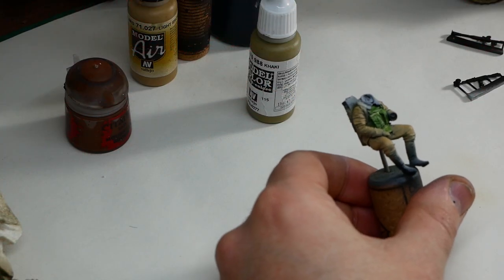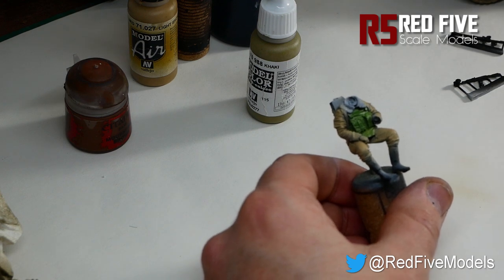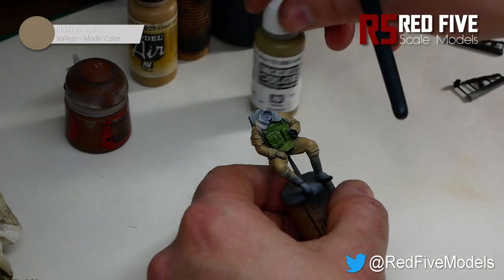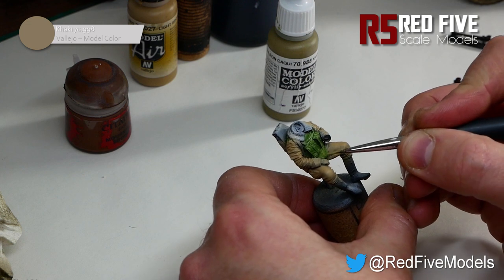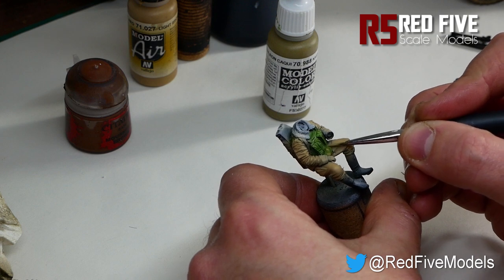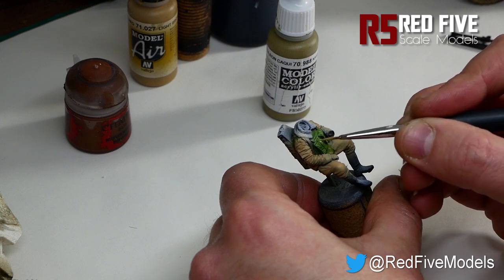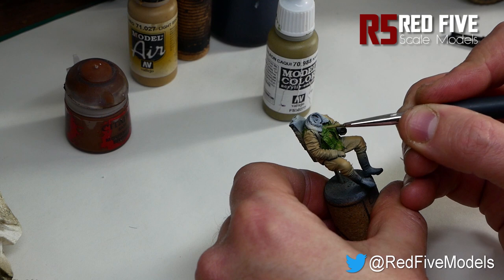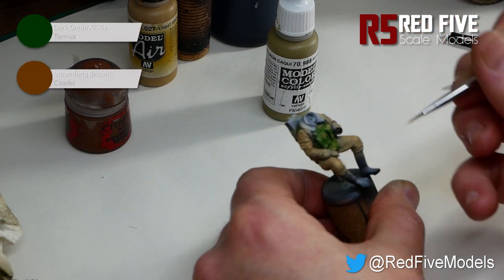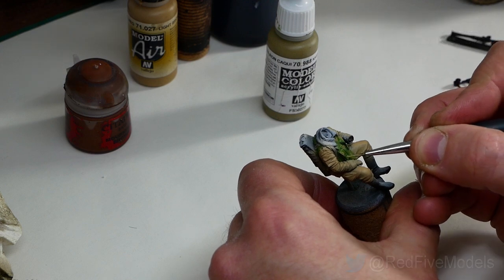So that's the first colour down on the camo pattern. Next step is putting down a colour called Kargi from the Model Colour range. Basically just put in blobs of the Kargi, because there's going to be a brown and a dark green going on as well. So just blob it on all over, and repeat the process with a dark green and a brown — I'll show you that when I get there.